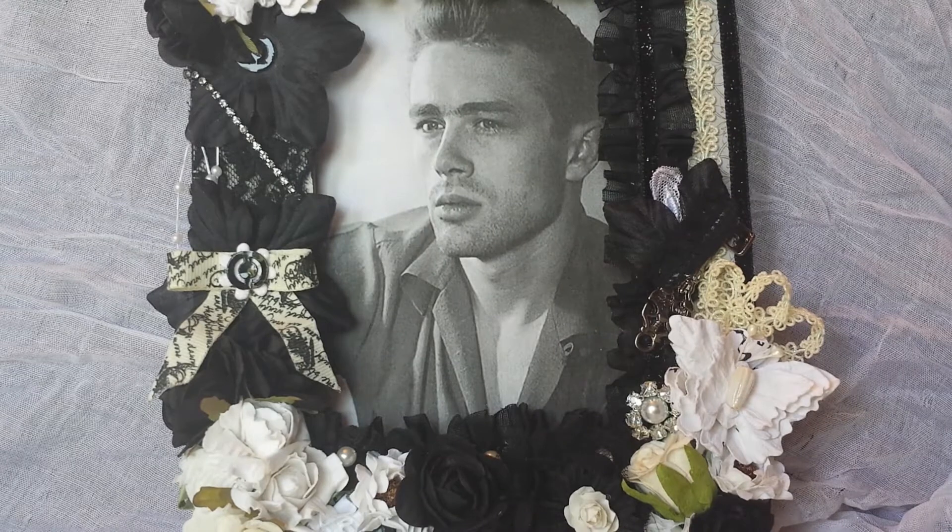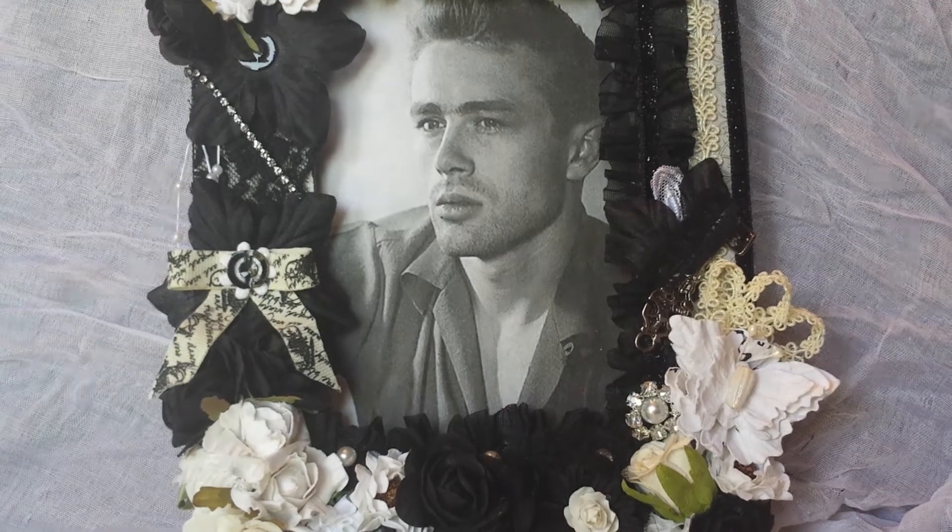I took this frame that I got in a winning box. It looks just like one of the Michaels frames but it's not from Michaels — I'm not actually sure where it's from because it didn't have a brand I recognized. But it's actually very heavy, really good quality. I kind of was saving it but decided to bust it out and use it for this challenge.